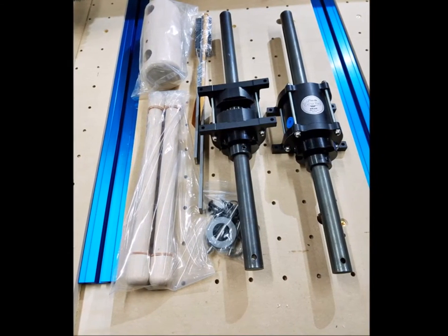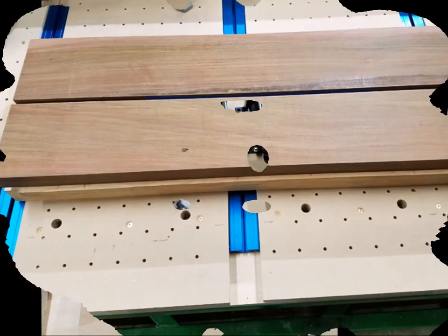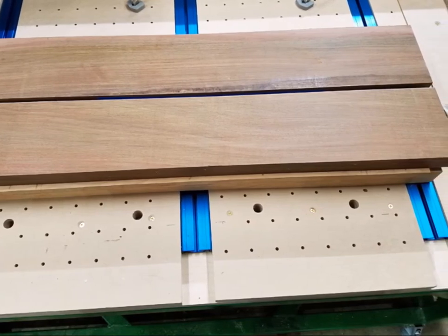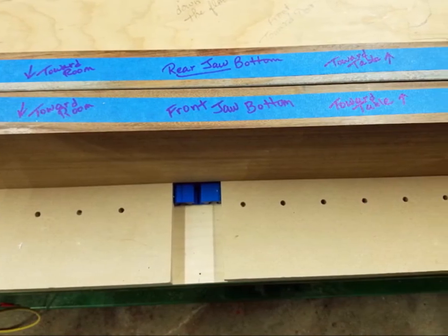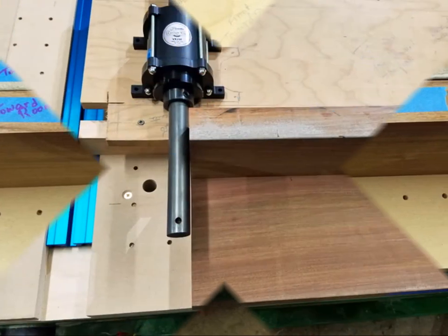We selected Ipe for the jaws of the vise. Ipe is an extremely hard wood, much harder than hard maple. It's also gorgeous when it's finished. We planed and jointed the jaws and cut them to 36 inches. We also carefully labeled the jaws for orientation, keeping in mind that they would be assembled upside down before being flipped over.